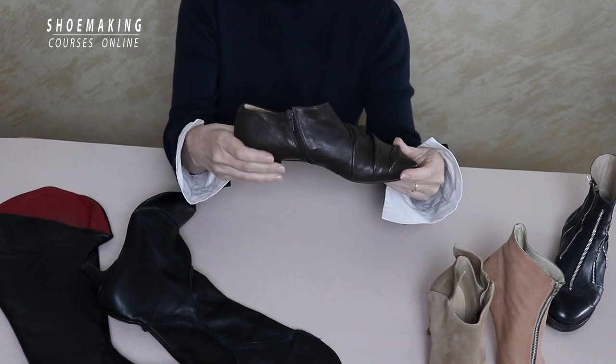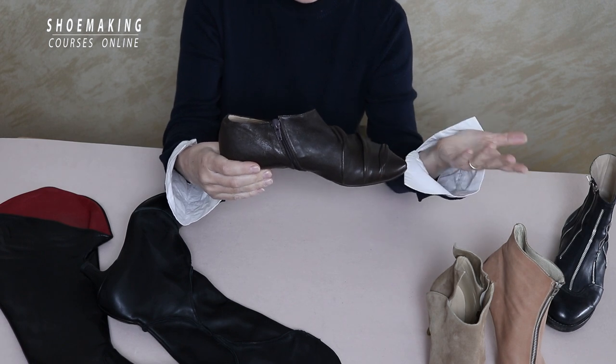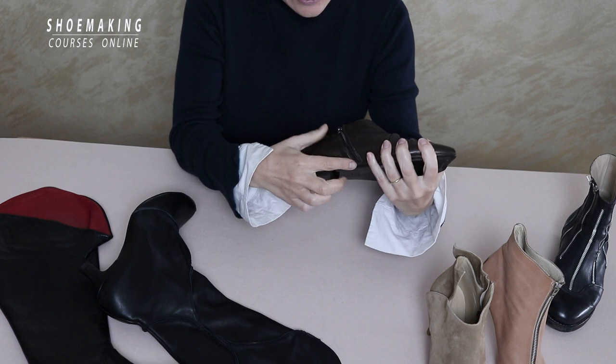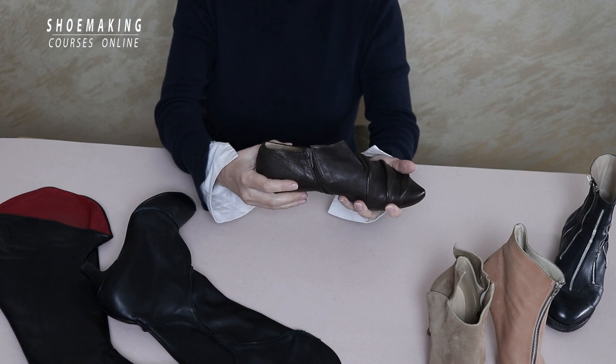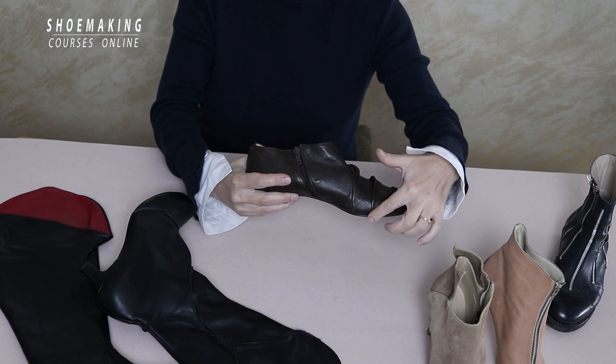This isn't a boot — it's not quite a high top, but it's a little bit higher than it would normally be. That's why I use a zipper here: so you can open it, enter your feet, and close it.